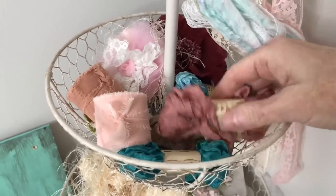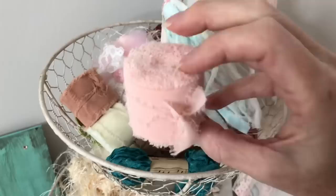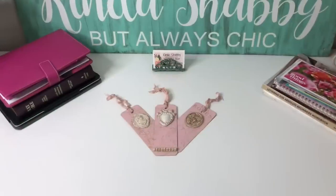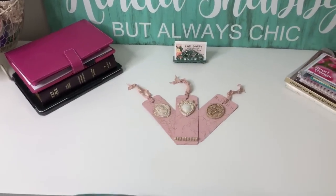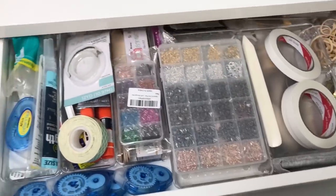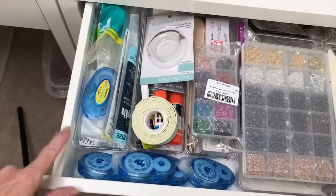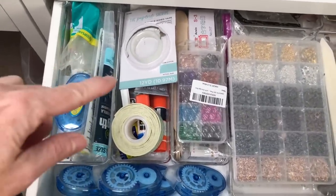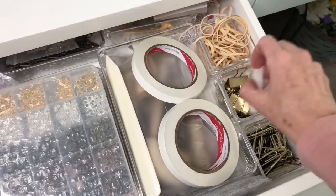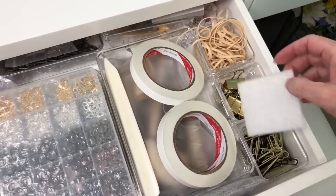Up here I have my crinkled seam binding and also some beautiful torn cotton ribbon — I love that. Business cards and planners and that kind of thing on the top here. Then in this drawer I keep various rolls of tape, glue sticks, bone folder, paper clips, rubber bands, and little binder clips.